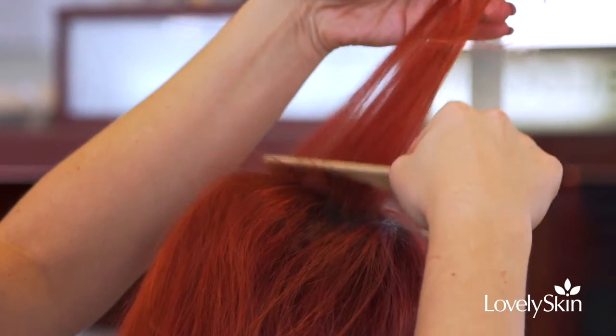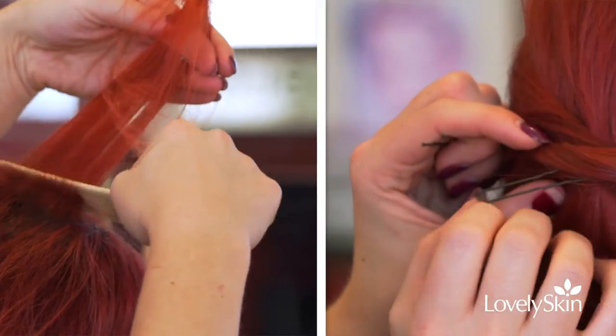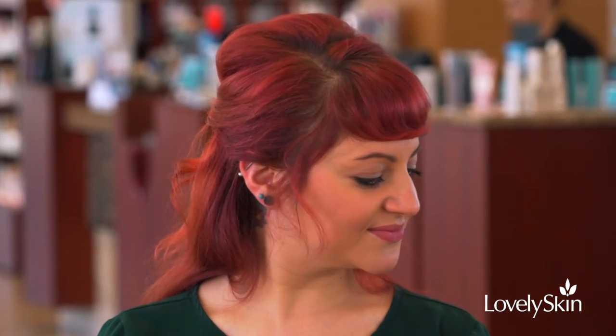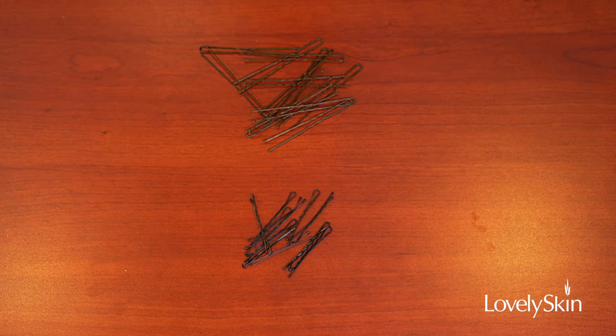Vanessa is going to be showing us a couple of tips and tricks on how to get that red carpet glam in honor of award season. Absolutely! So what you're going to need for this look are bobby pins, hairpins, a comb,